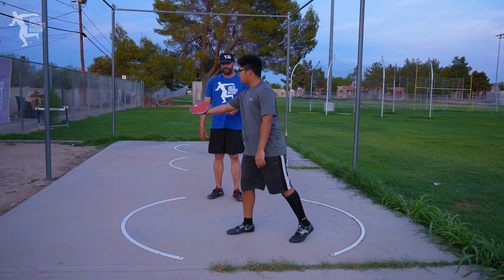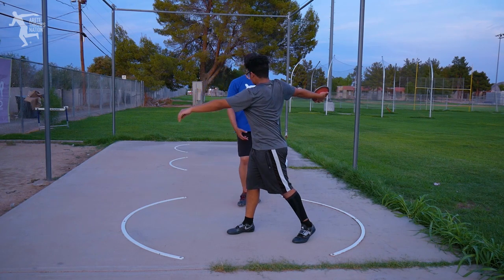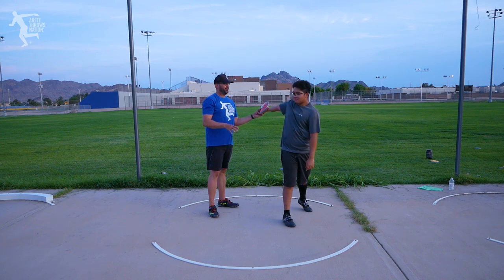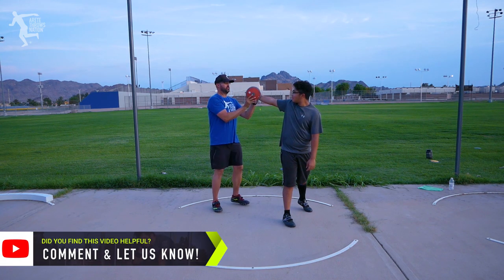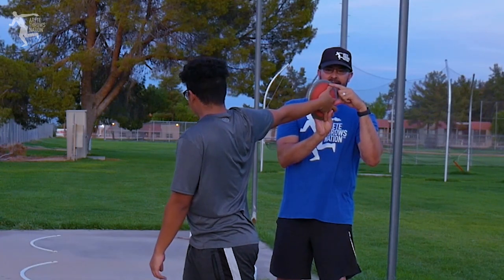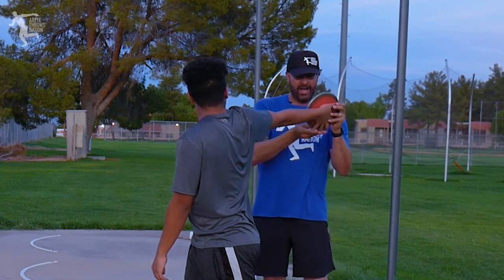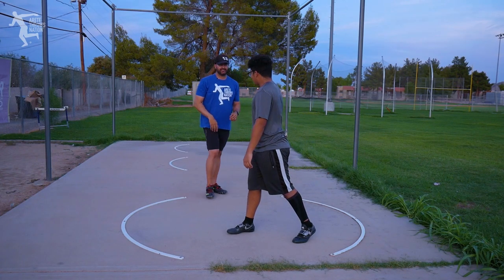As he holds the discus, he's going to bring the discus back. This is so much better than it was literally 10 minutes ago. He was cupping it, and when I told him to turn his thumb, he was literally taking his thumb and doing this. What we wanted him to do is tilt. So now the discus sits and he can feel that comfort of dragging the discus.